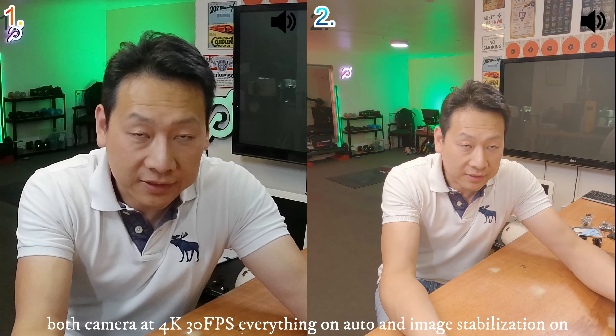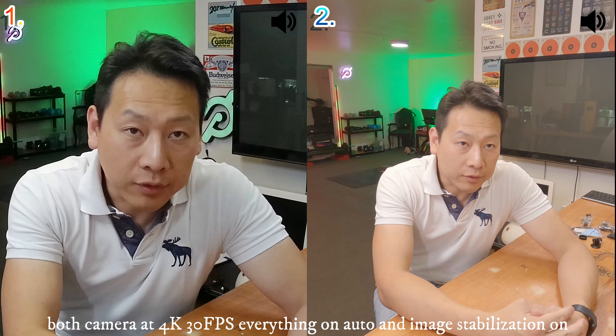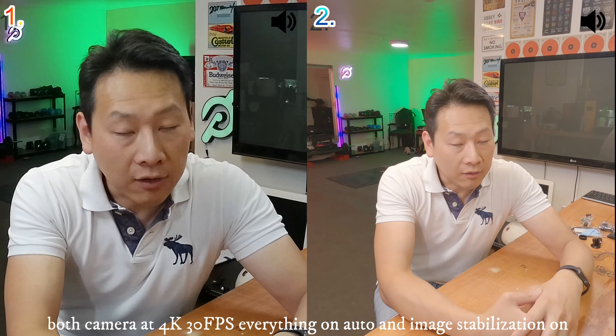Thank you very much to Compaq for sending me this camera for a review. They saw one of my previous videos about a head-to-head with GoPro and decided to send me a camera to test out. I did say to them that good or bad I'm going to give my honest review like I always have, and they agreed. So you be the judge on how good or bad the quality of the camera is.